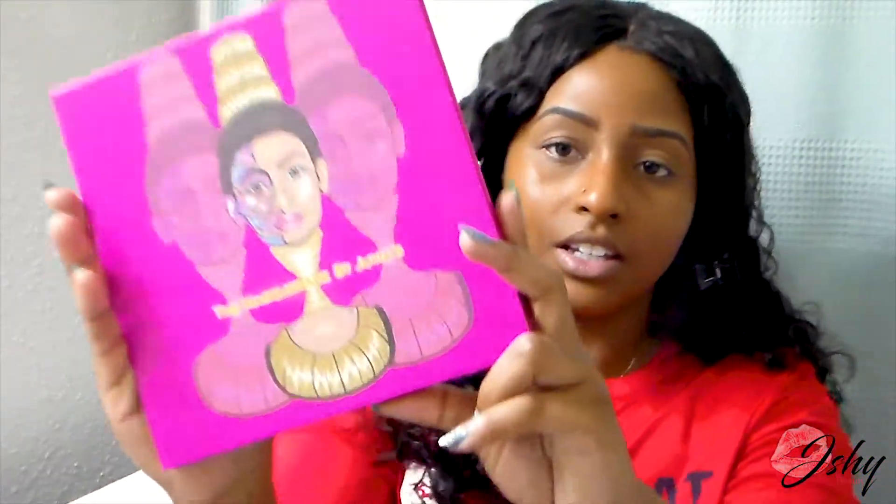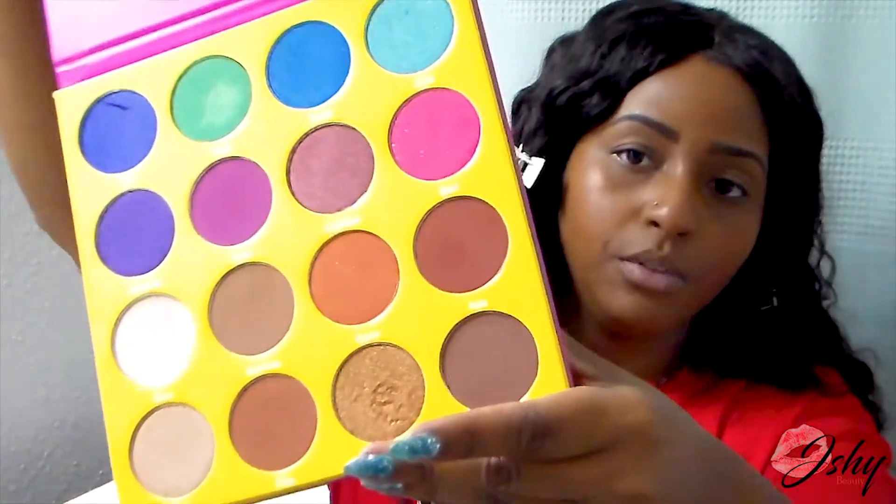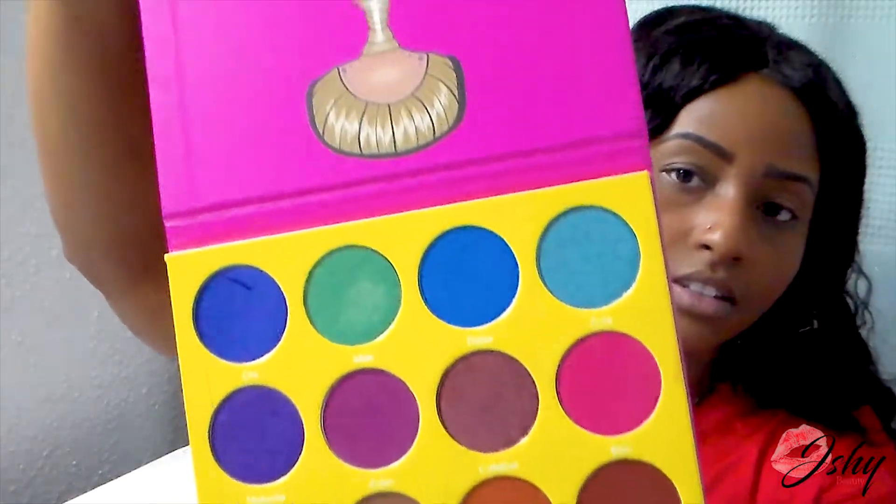I've already done my brows using the Anastasia Beverly Hills Dip Brow Pomade in the shade Ebony. Today I'm going to be showing you guys the Masquerade by Juvia's. It comes in a beautiful palette like this, and I'm just going to swatch a couple for you guys.